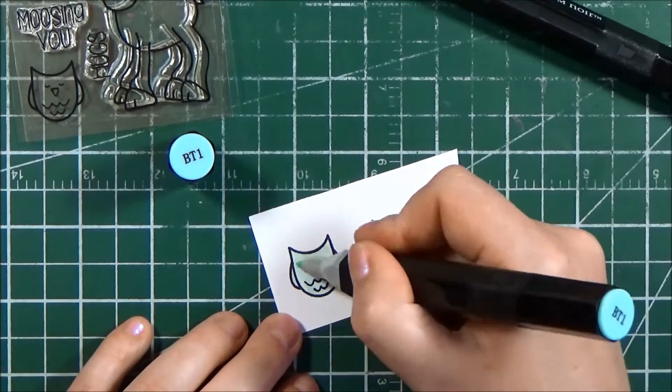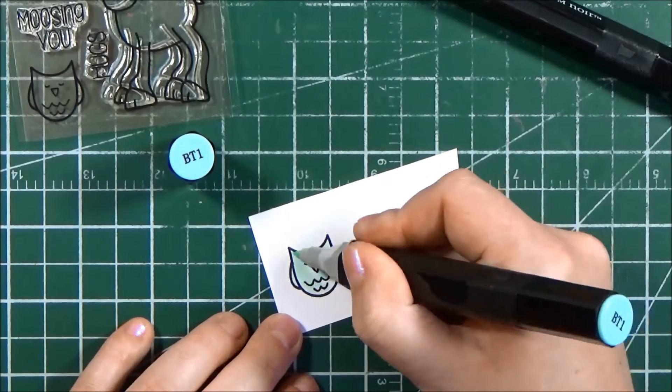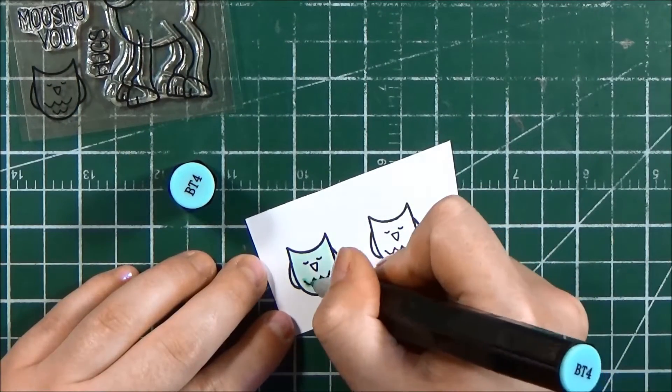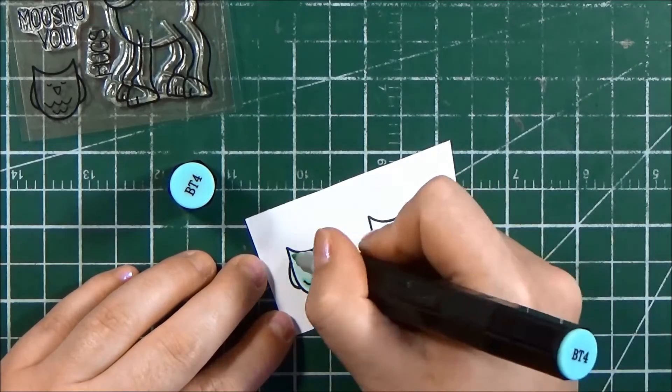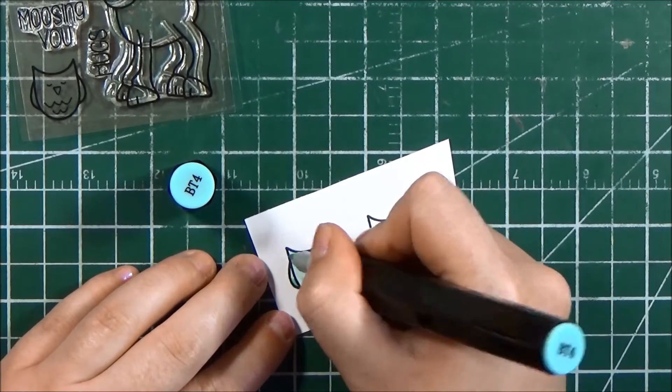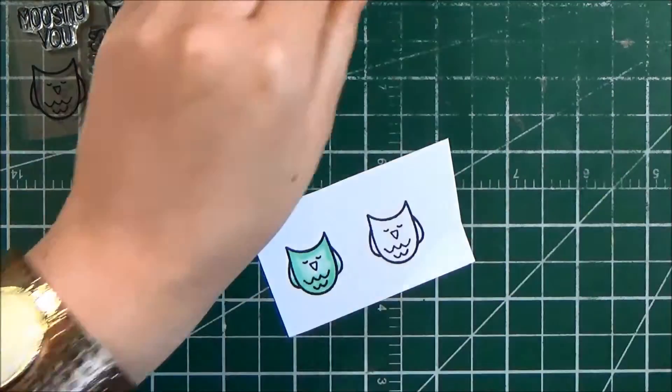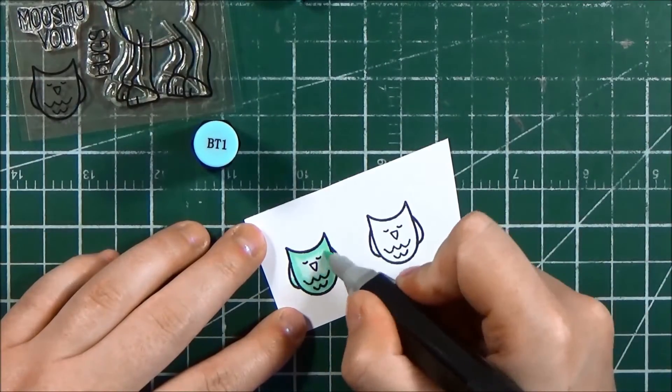I stamped my little owls using Memento Tuxedo Black ink because I'm coloring them in using my Spectrum Noir alcohol markers. Originally I planned on only using two colors to color in the owl because he's quite small, but I couldn't get the blend that I wanted so I do bring in another color afterwards.